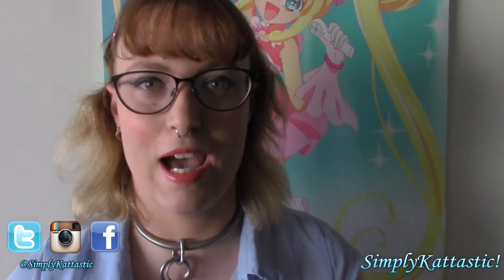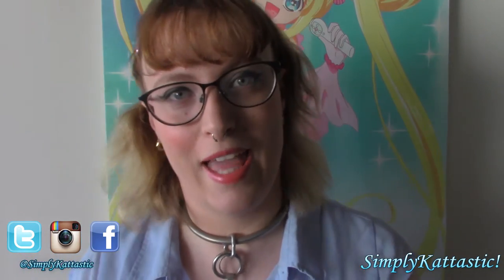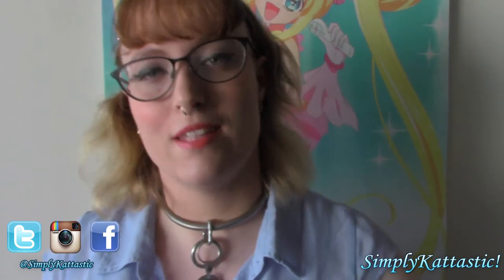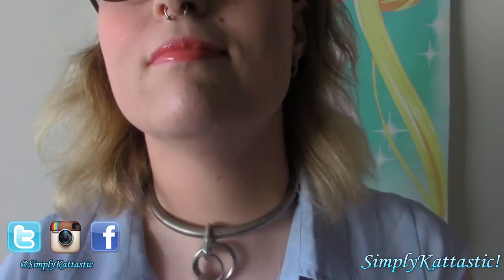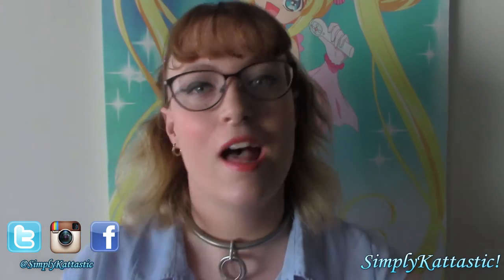Hi, I'm Simply Cat-tastic and I hope that you are feeling Simply Fantastic. Have you been considering getting a collar but you're not really sure what to get? Well I hope this review can help you in some way, because I'm going to be reviewing my collar that I've had for a year from Eternity Collars. So let's just jump right in.